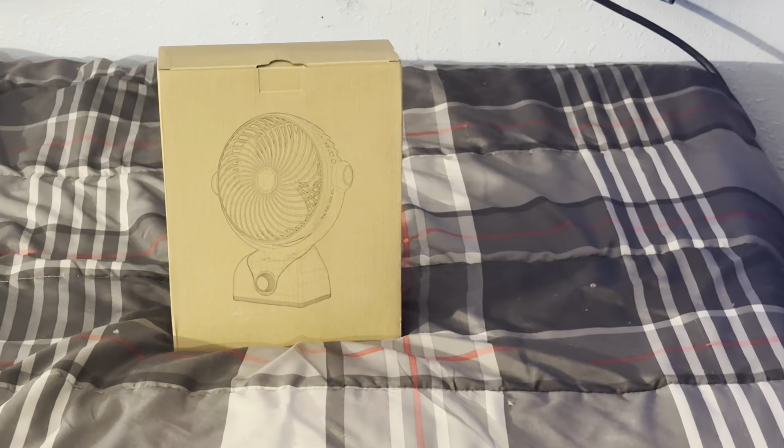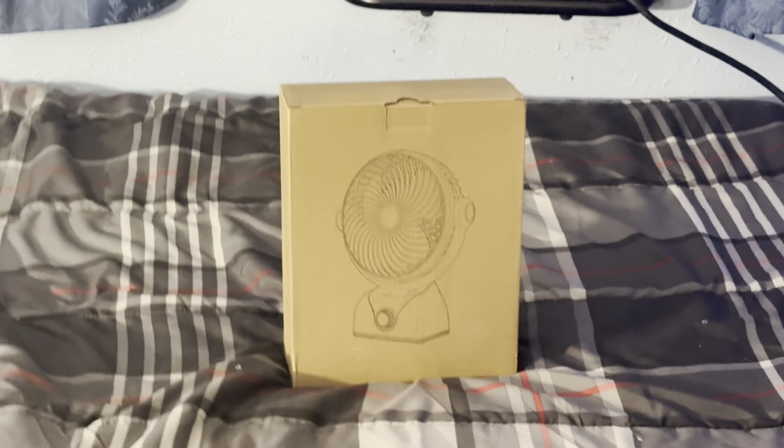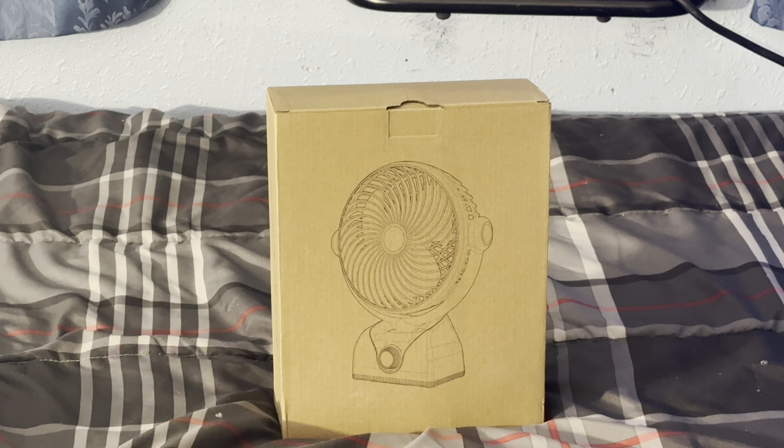Let me zoom in so y'all can see it — y'all can barely see it on video, I do apologize for that. There we go. Alright, let's pull it out of the box and see what we're dealing with.